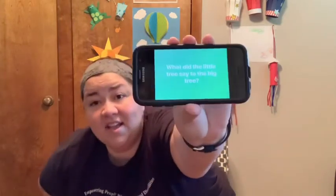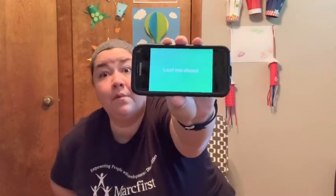Our joke of the day: what did the little tree say to the big tree? Leaf me alone. Because they have leaves.